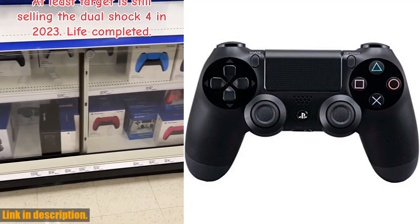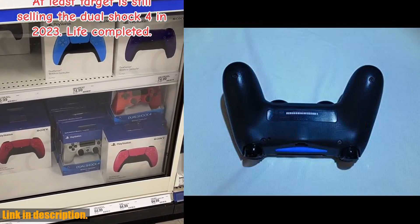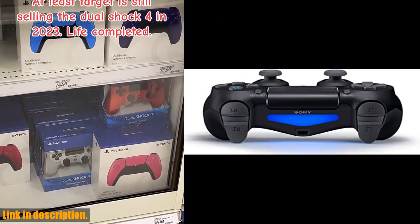Hey there, gamers. Today we're taking a look at the Sony PlayStation 4 DualShock 4 controller. If you're looking for a high-quality gamepad for your PlayStation 4, look no further.